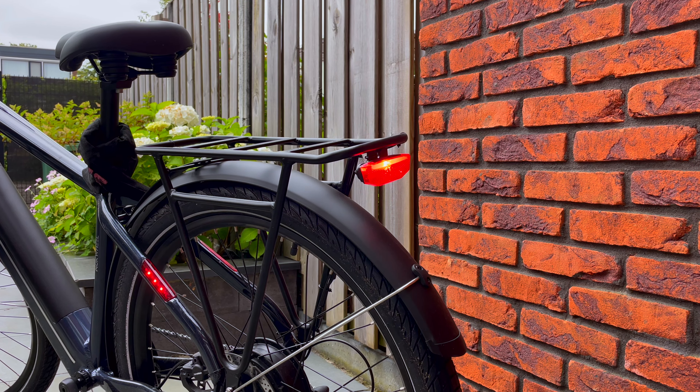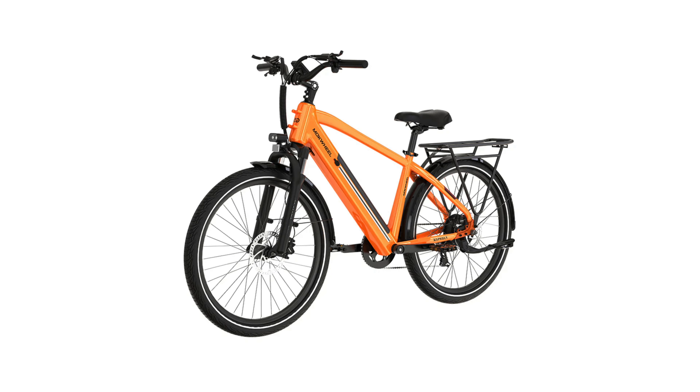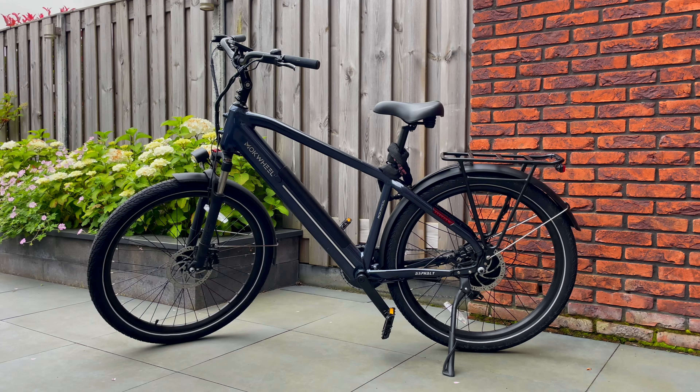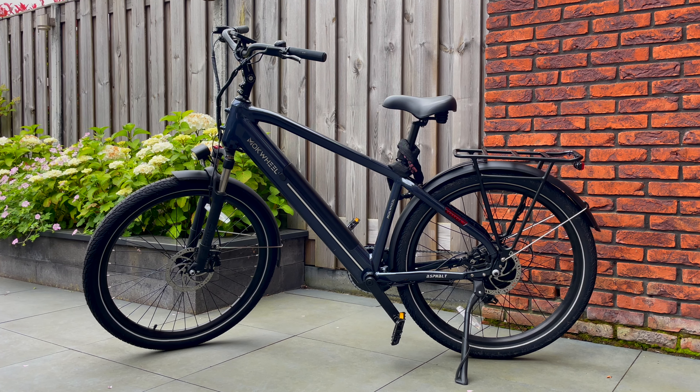As for colors, there's the blue one I have — very nice — but also a gray and an orange one. I would recommend blue; it looks great. The Mugwheel Asphalt is a very decent deal, especially as a commuting-intended bike, also considering the price. The bike is available both in the European Union and in North American markets.